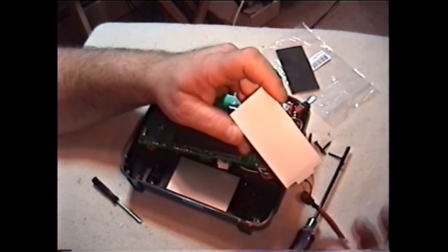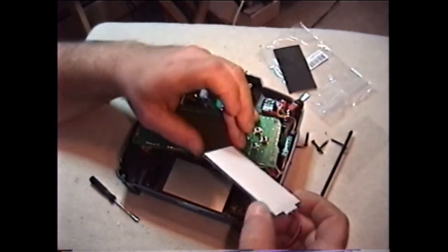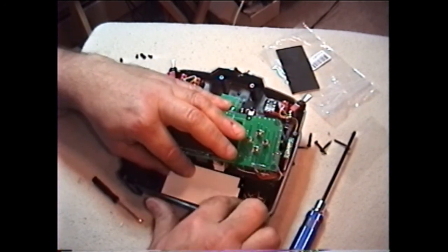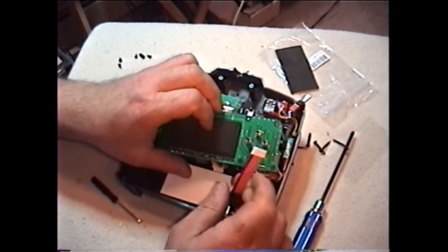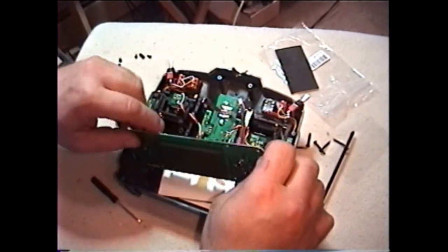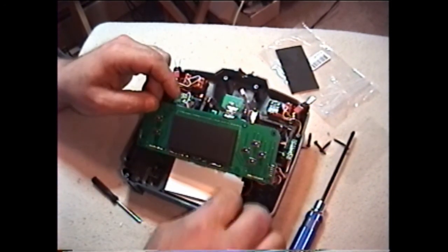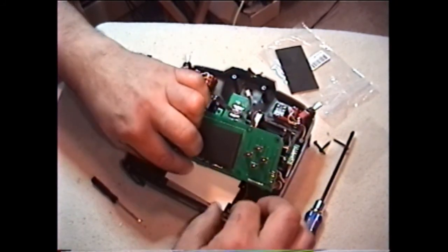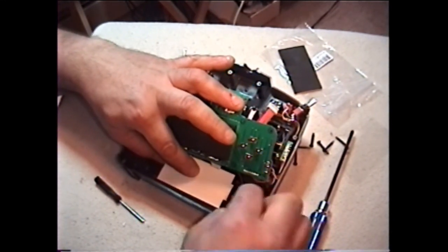See this peel-and-stick paper here? Once you take that off, this is the side that faces the LCD — so you put it down on the LCD, just like so, and take this wire and feed it up behind the board so it comes up here.